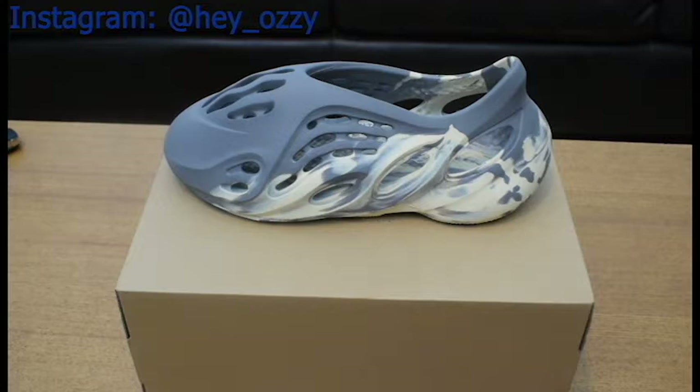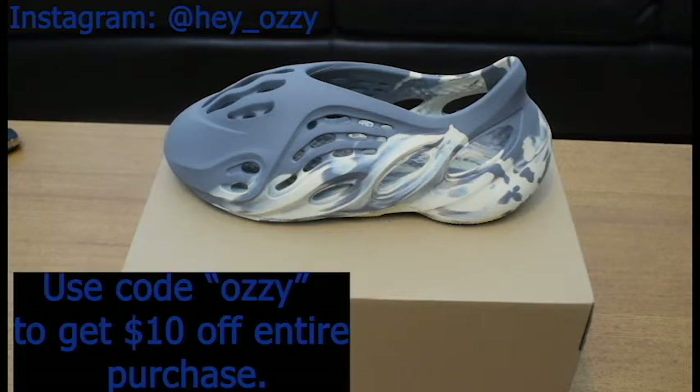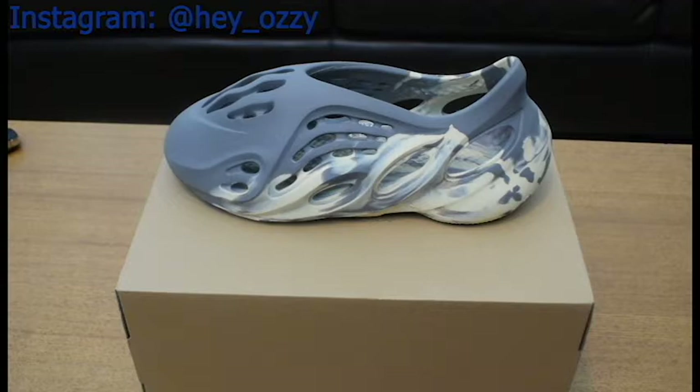My code is OZZY — O-Z-Z-Y — I'll put it on the screen. You can get $10 off your entire purchase. When I ordered these shoes it took like a week to get here, so expect your package to arrive in like 7 to 10 days, depending on what state or country you're in. Got here pretty fast.